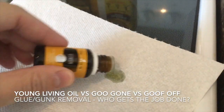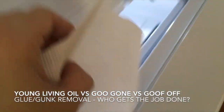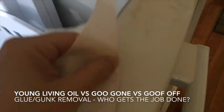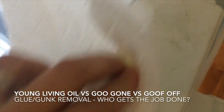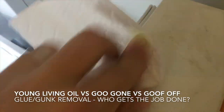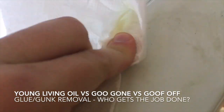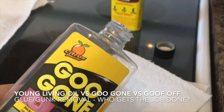Essential oil, we'll try you first. Here we go — just using the lemon right on there. Honestly, not a whole lot of stuff is happening, guys.